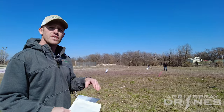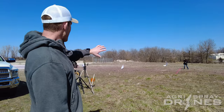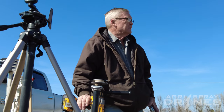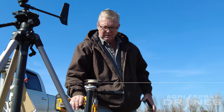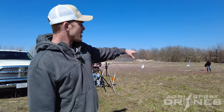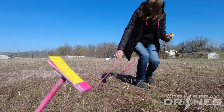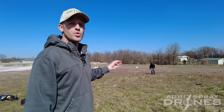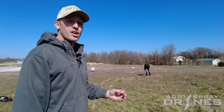With each different test, we have to do three different applications. So he flies over the string once, backs the drone up, and there you see he's going to reel in the string. This is 75 feet — there's a green mark on that string, so he reels it in to the green mark. And then right now they're actually putting out water sensitive paper cards. With each one of these tests, not only do we do a pattern test of the string, we also do a droplet size test and a droplet density test on spray cards.